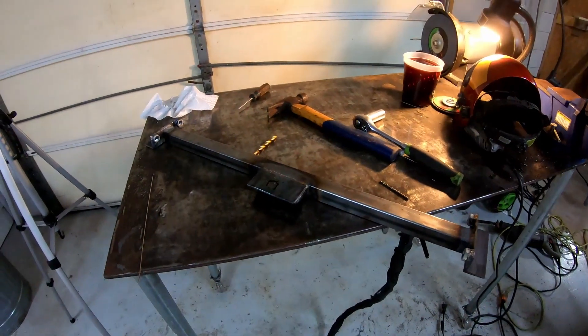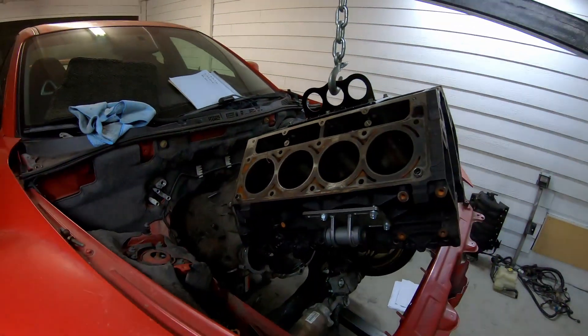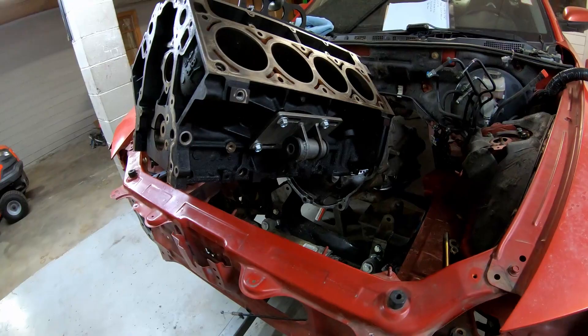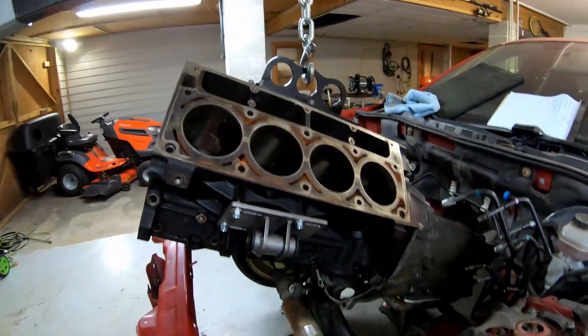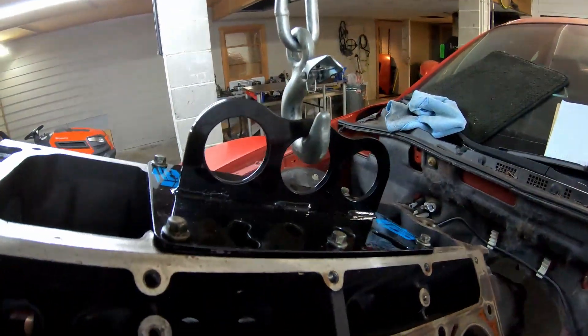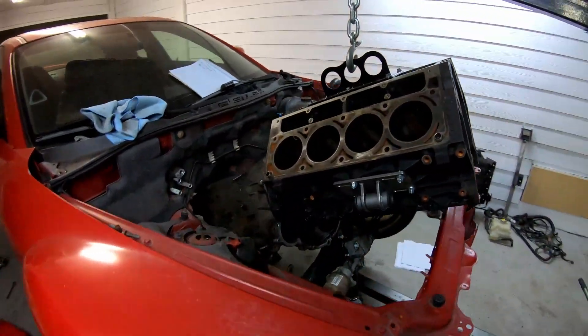I'm going to wrap up this video. The next video will probably be me working on the transmission. So catch me next time. I just got to throw this in there — this engine lift plate is like the perfect angle, right in the middle. It's kind of the perfect removal and installation angle. This plate is freaking awesome. FabBot, get one guys — it's a lot better than a chain, that's for sure.